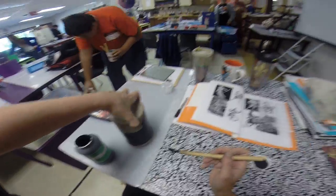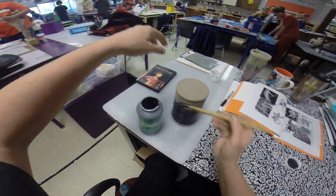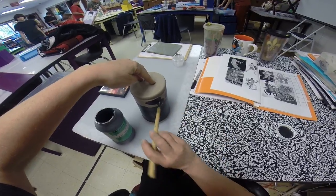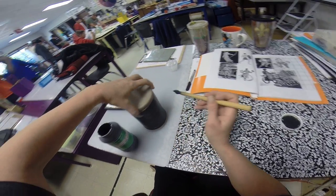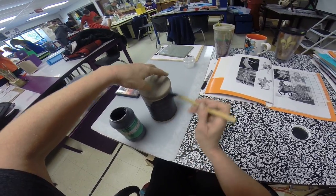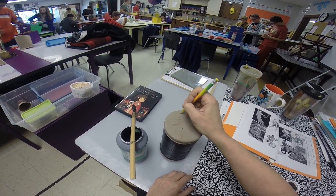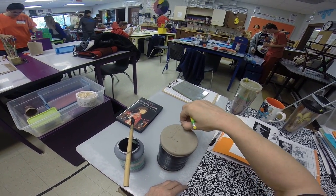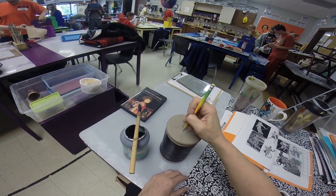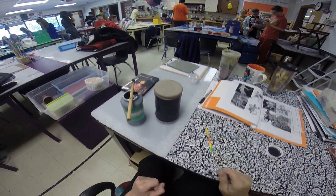I'm going to carefully turn it with my fingers, being careful not to get into the foot or the lip. Pull your brush — you don't want to push your brush, you don't have any control. Pull your brush across the surface and get right up to the foot. Then take your pencil and write your name in the bottom, along with your class graduation year and your first and last name. And that's it for today.